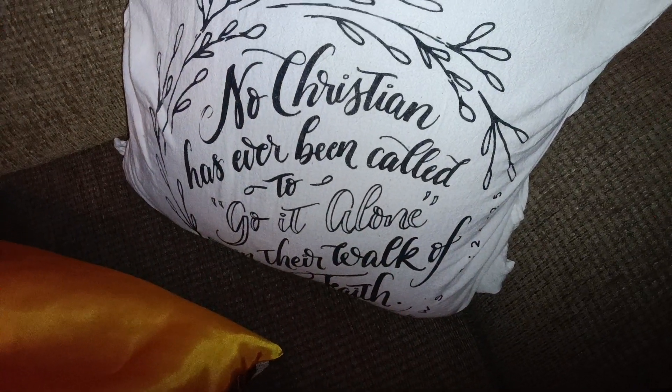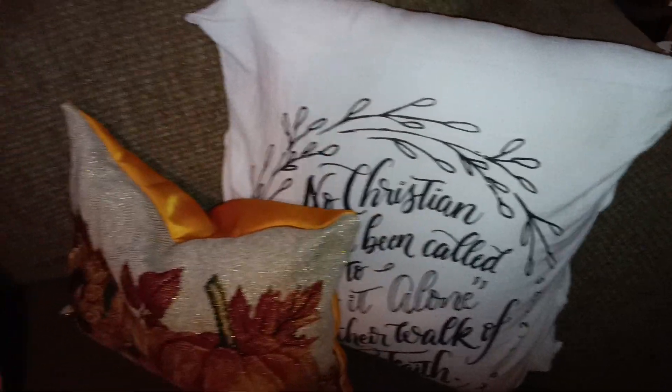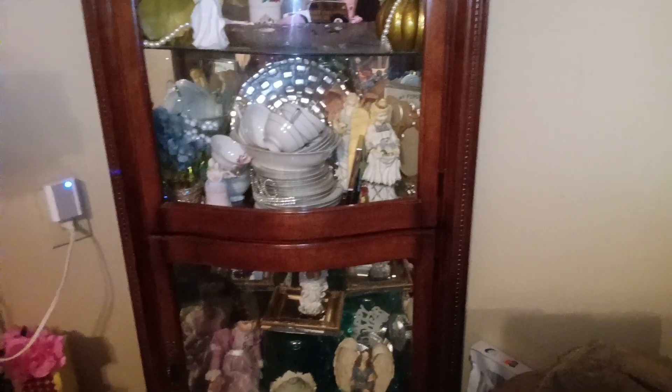Here I put a throw on the back of the sofa. I have a throw there and another pillow. You've seen these pillows that say 'No Christian has ever been called to take their walk of faith alone. God does not make us do anything alone — He always helps us and encourages us in the word.' And that's just my china cabinet over there — my curio, I call it. I'm old school and I say names that you young people don't say anymore, but it's a curio cabinet for me.